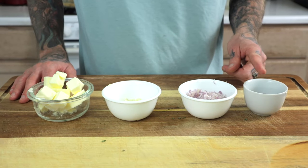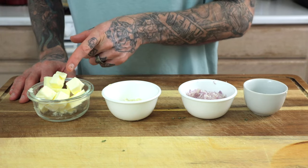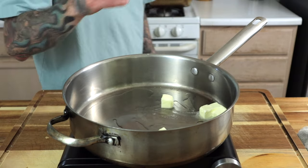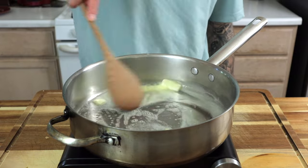Here's a quick recap of what we have: chopped sage, minced shallot, chopped garlic, and half a cup of butter. Now grab a large sauté pan. Heat it over medium high heat. Add two tablespoons of oil. Add all the butter. Gently melt the butter until it starts to foam.